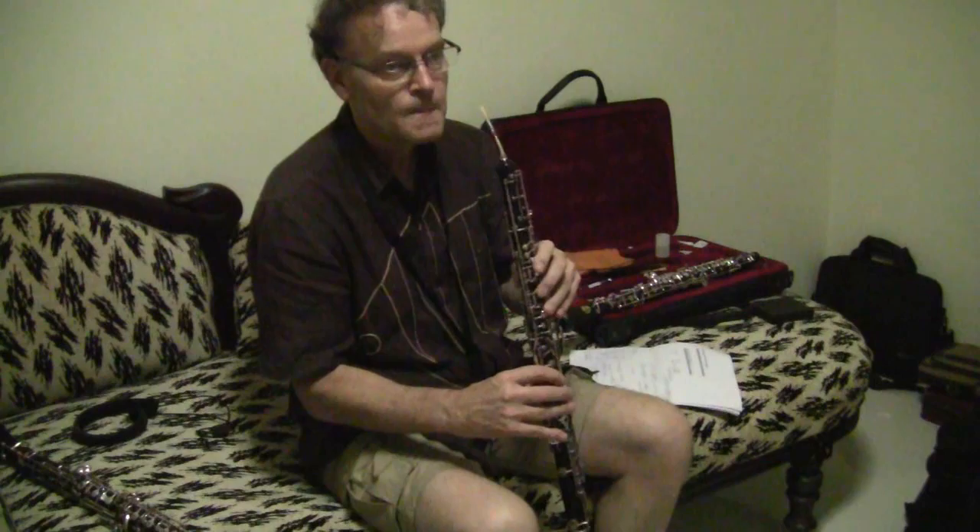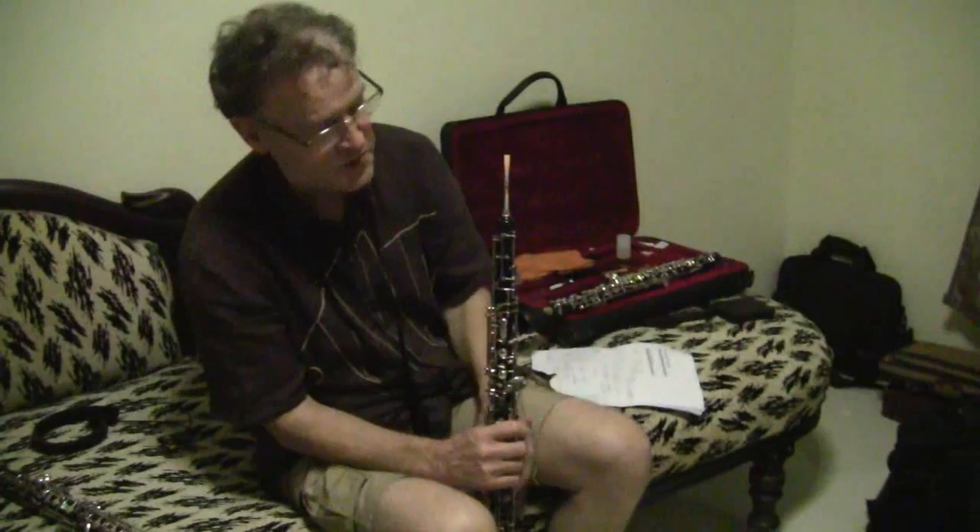That is an oboe d'amore. There is a sound between the English horn and the oboe. In the Bolero by Ravel you hear an oboe d'amore — there is an oboe d'amore solo. Richard Strauss's Sinfonia Domestica also has an oboe d'amore solo. And a lot of Bach. It's from the Baroque era.